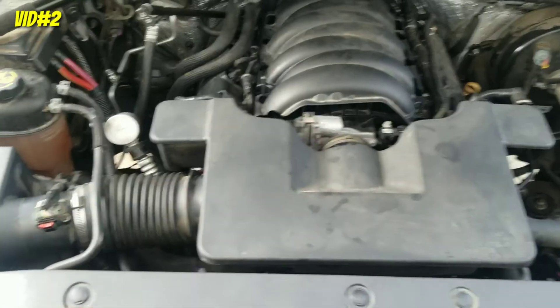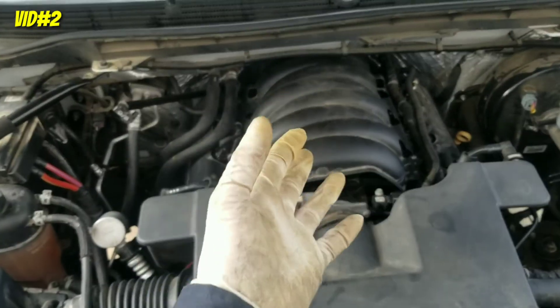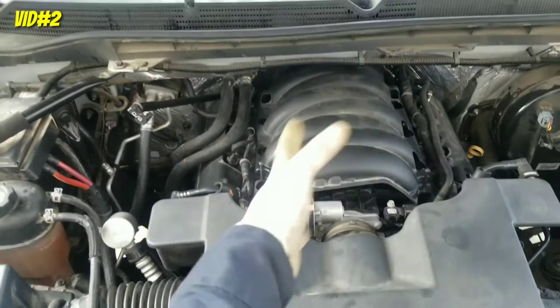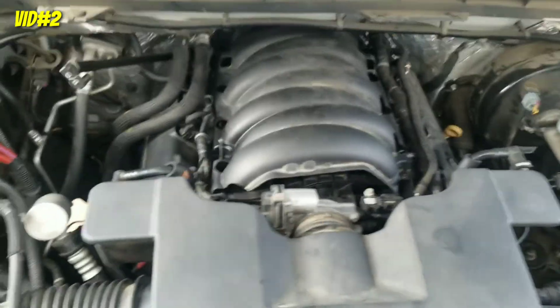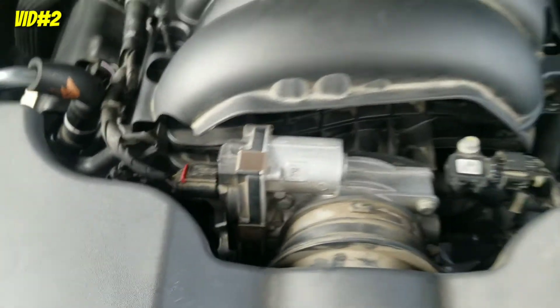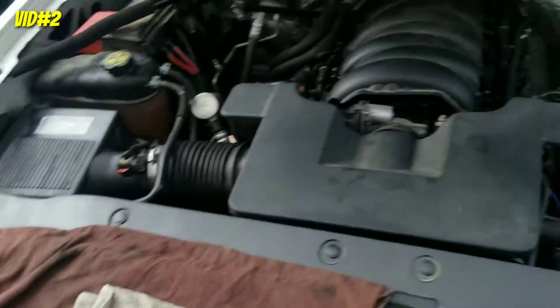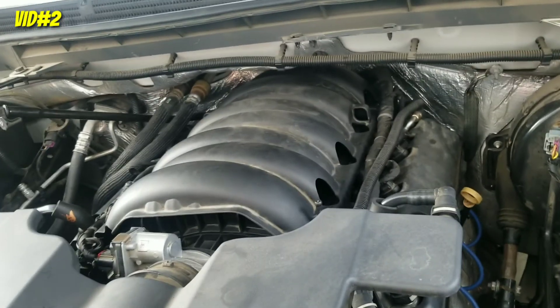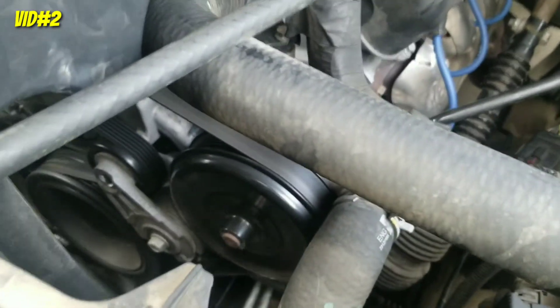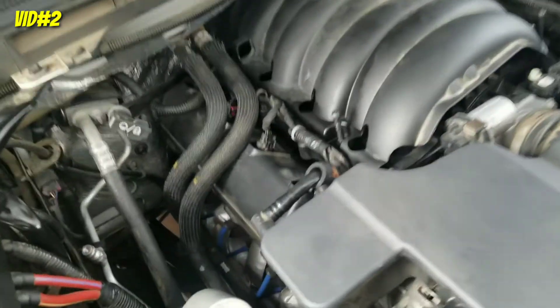Quick update — sorry I couldn't film the intake install. Like I said, it was just straight up tying bolts and connecting every plug you unplugged: the coils, the sensors in the front, the mass air flow meter, little things like that. Anyway, I have the head installed with no lifter issues. I just got it running about five minutes ago. Let me show you — it's not shaking, nothing. You don't hear any lifter noise. So far so good — it sounds good.